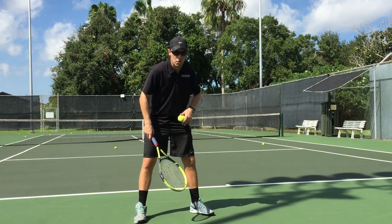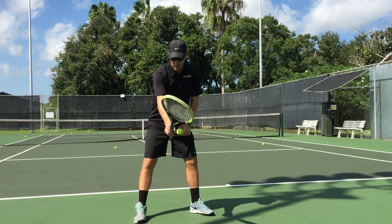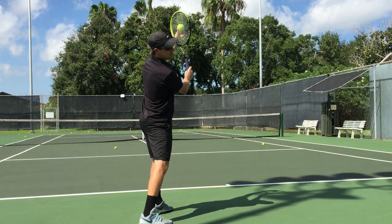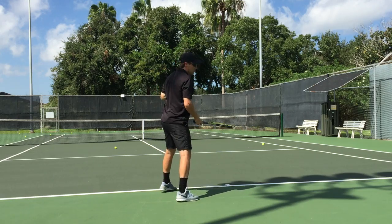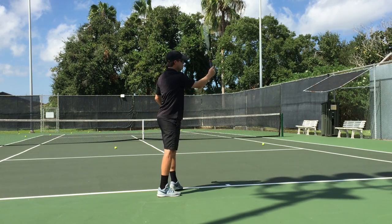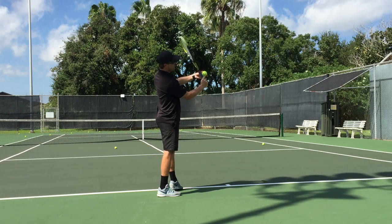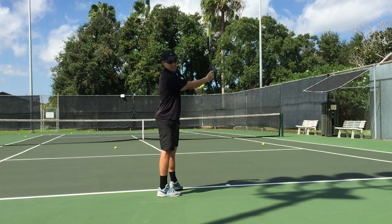That way we can create the opposite kind of spin from what's natural. So essentially we're going to grip it pancake — almost over pancake, a little bit more — so that I can really hit the inside of the ball. Apart from that, I'm going to go a little bit from my right to the left and open up quite a bit. I'll need to toss fairly far in front because my buttcap wants to come in first and spray this one long, so I do need to have it out in front to get the right angle.